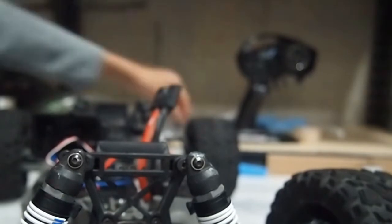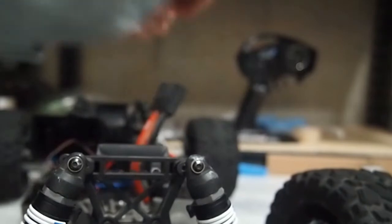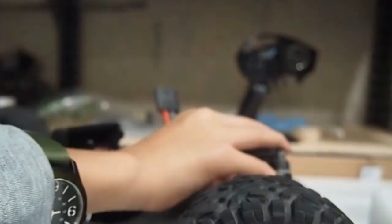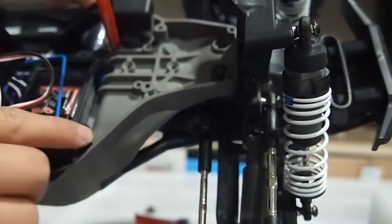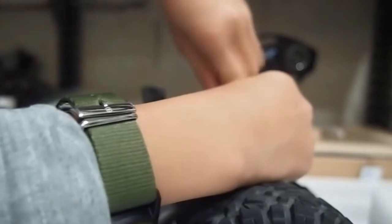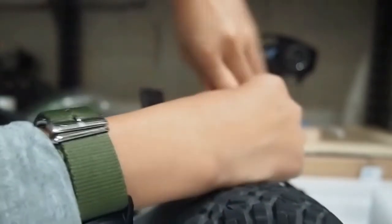Now we will put these screws back on. We will put these two screws back on here. By past mistakes — put these two screws back on first, not this one. Don't put that one on yet because apparently you're supposed to put this one on the front first.